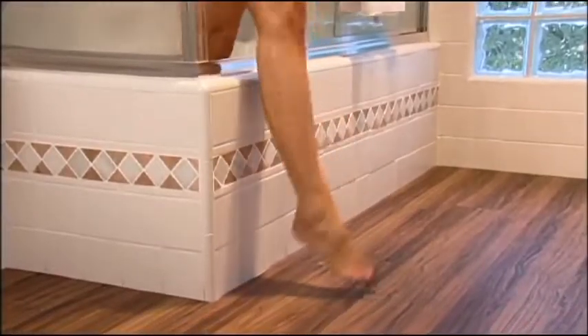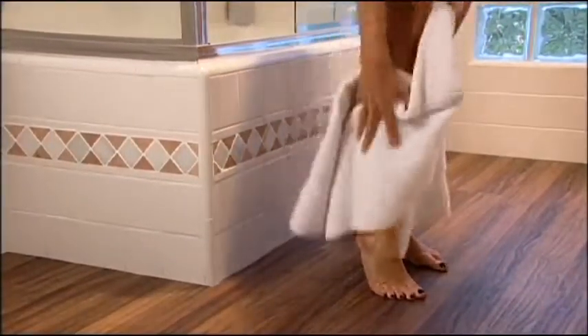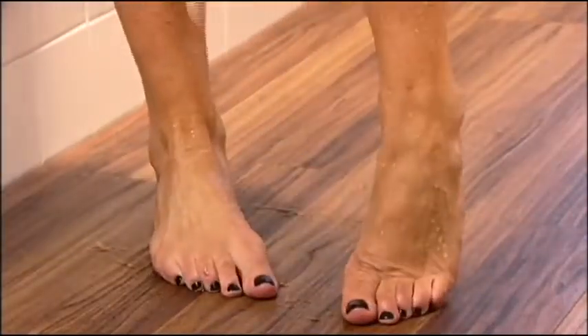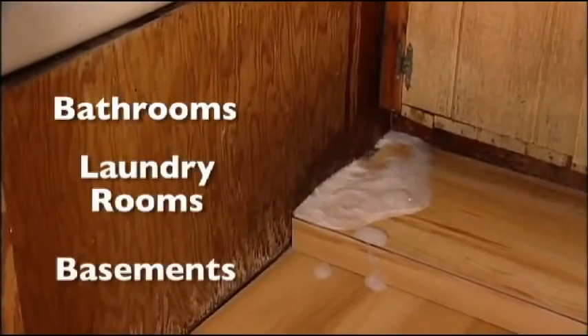The result? A luxurious, easy-to-install, and ultra-durable floor that is now 100% waterproof. With Allure Locking you can get the wood look you love in virtually any room you can imagine. Because Allure Locking Flooring goes where few others can, like bathrooms, laundry rooms, and even basements.